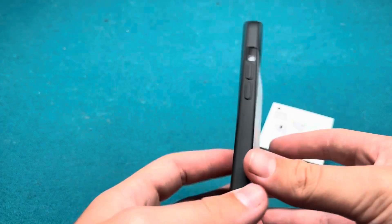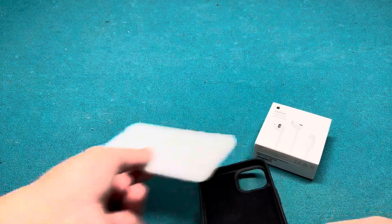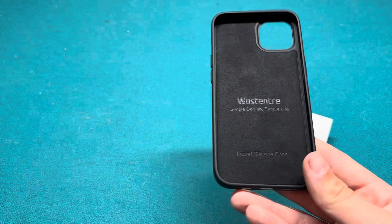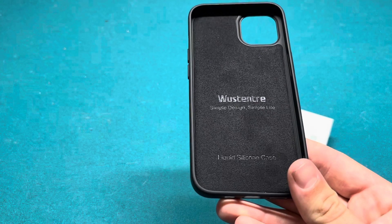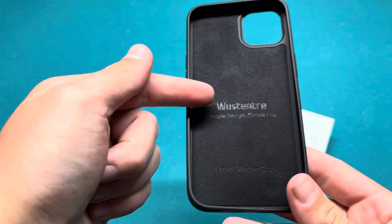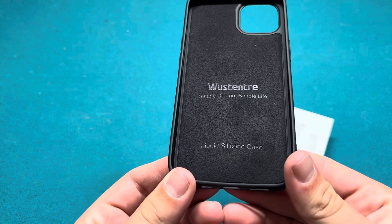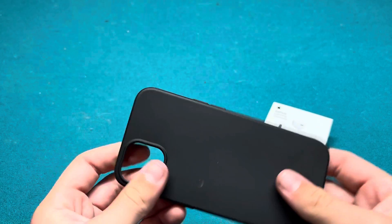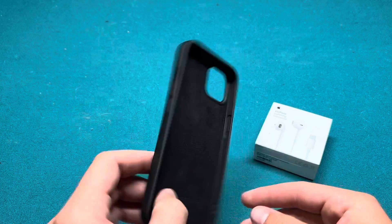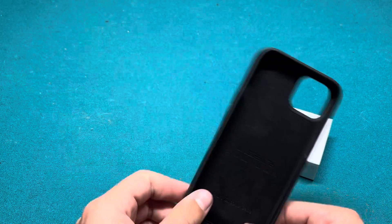The case is black and it has this foam — I know they include foam where I got it from. It is a — I can't read that — liquid silicone case, so it's flexible and stuff, so it'd be easy to get my phone out of, if you know what I mean.